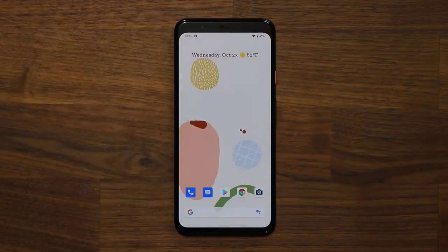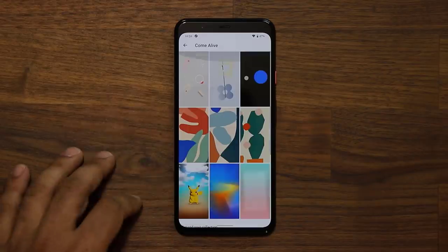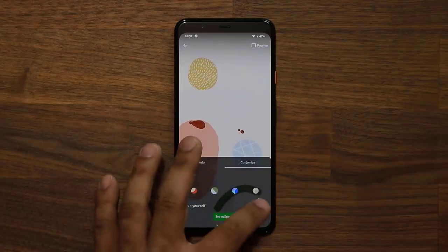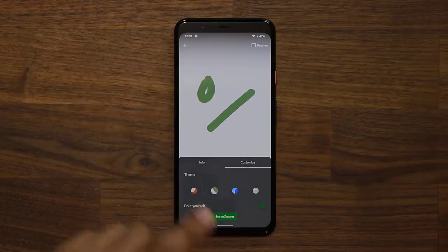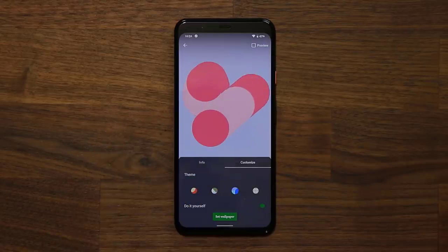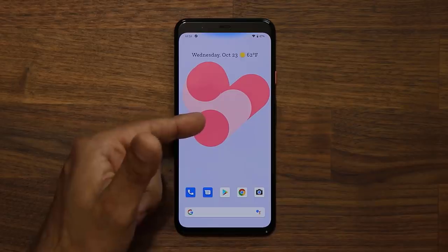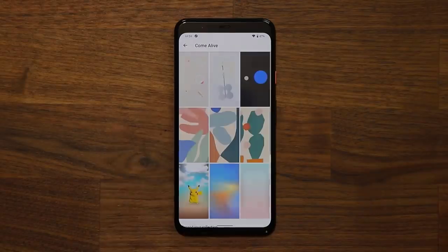When you press and hold, you have so many wallpaper options. These come-alive wallpapers even allow you to create your own wallpaper. For example, I can tap on one, go to Customize, select 'Do it yourself,' and start drawing things on the actual screen. It gets cleaned up, then I can set that as a wallpaper and even pick a theme — it gives it a slightly different style. And it also reacts to my hand movements based on my drawing. You have some really nice customization options for your home and lock screen.